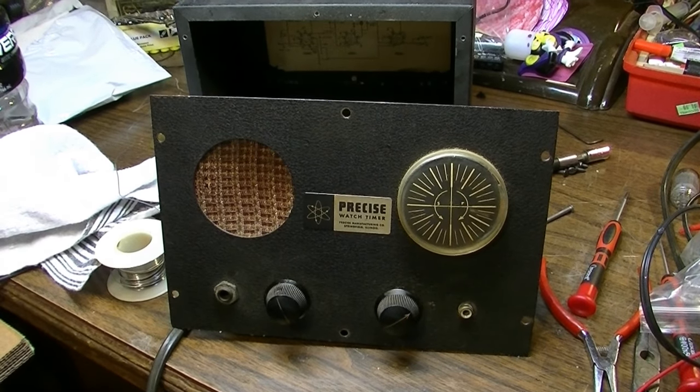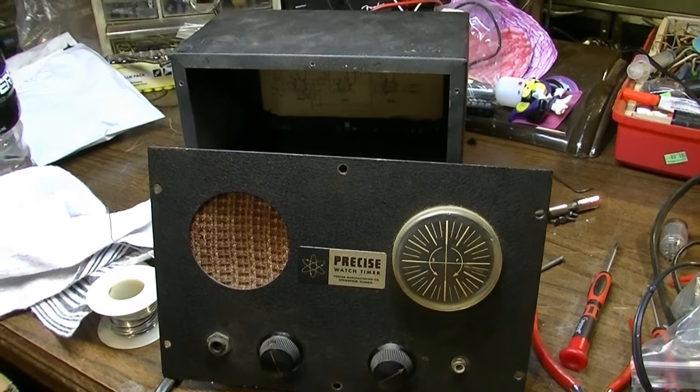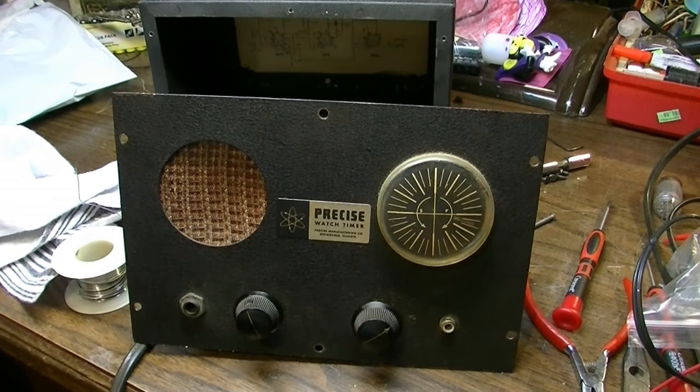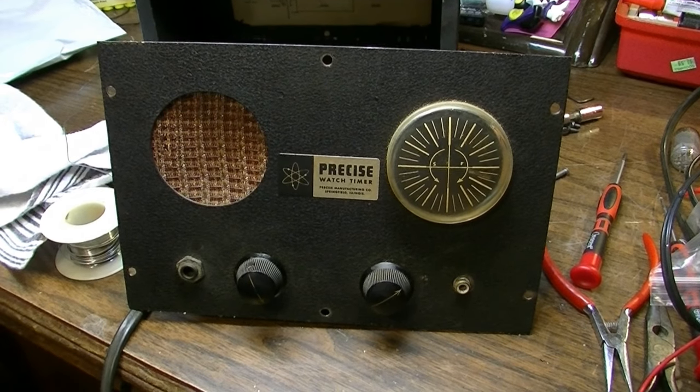Hello everybody, I'm Brad the Getologist here. In today's video we have a highly unusual little piece of equipment we're going to take a look at and possibly repair and see what we can do with.